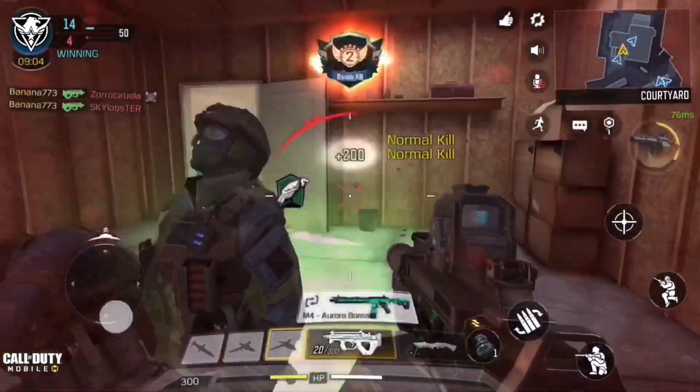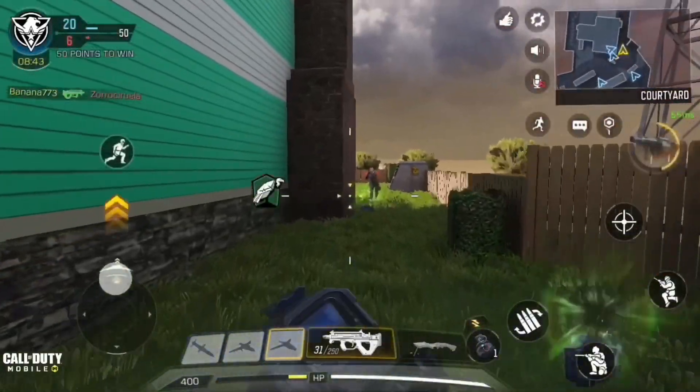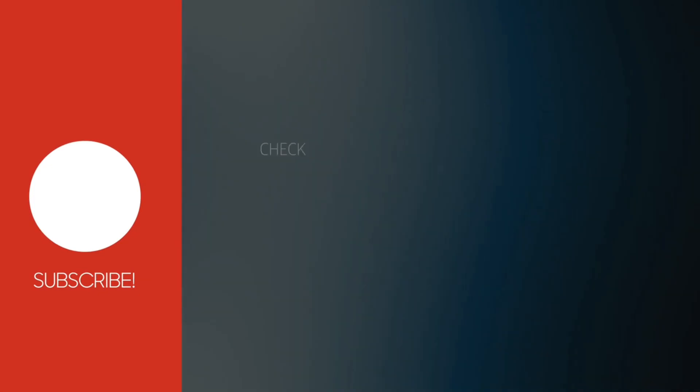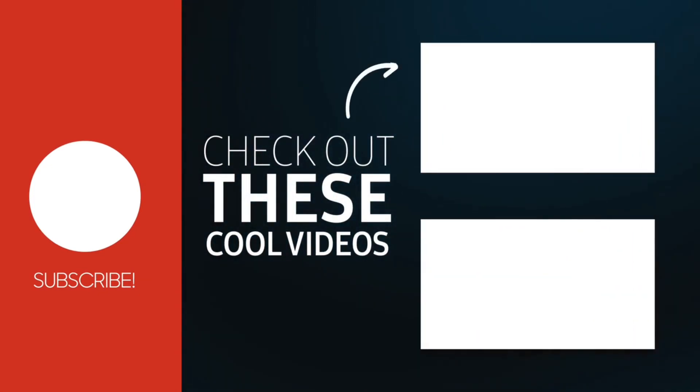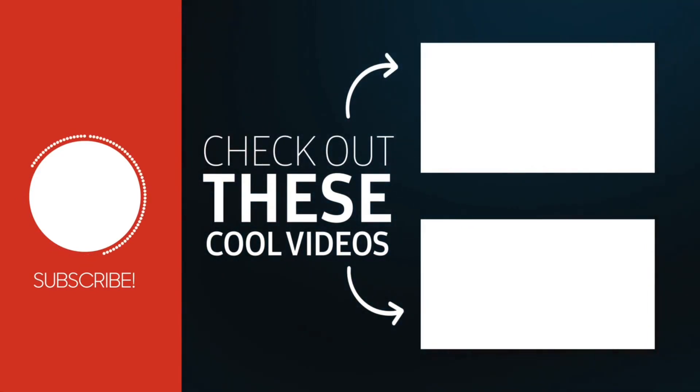And that's it, guys. Thanks for watching. I really hope you enjoyed the video. If you did, please drop a like, subscribe, and we'll see you next time.